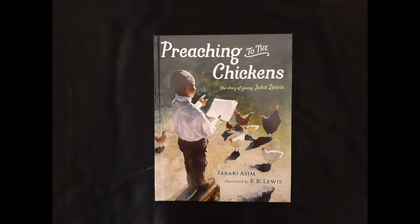Hello, welcome to E-Teachers 365 where education and culture meet. My name is Elaine Johnson — wife, mother, educator, master storyteller. Today I'm going to read a story for you called Preaching to the Chickens, the story of young John Lewis.